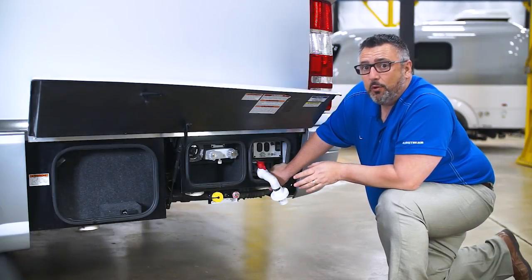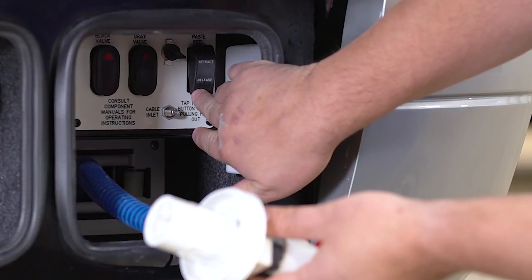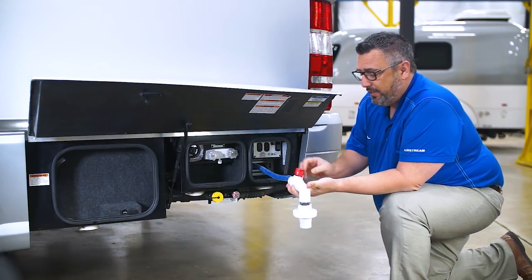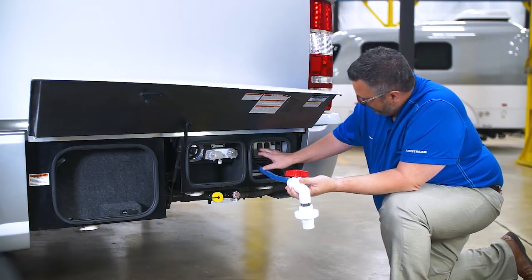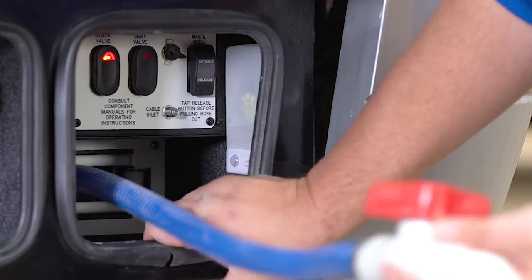To evacuate the tanks, the first thing we need to do is release the hose. To do that, we push the release button; once released, we can pull the hose out. Once the hose is out, we open the valve by simply rotating it, then put it down into the dump station.